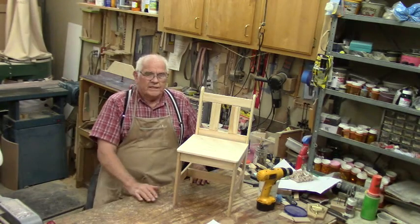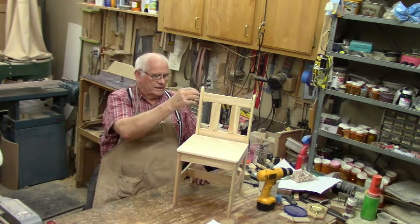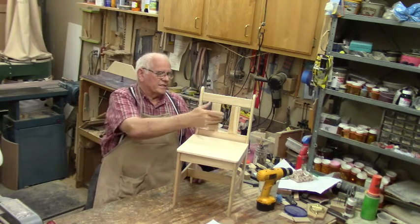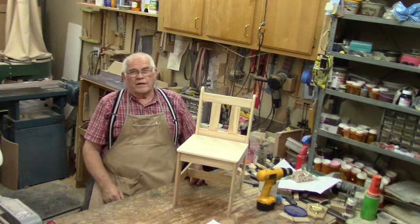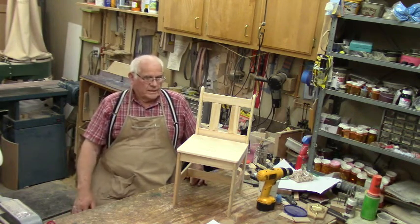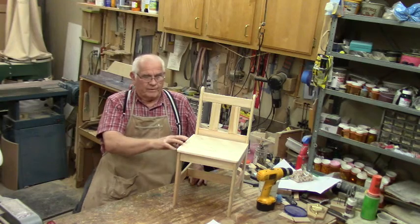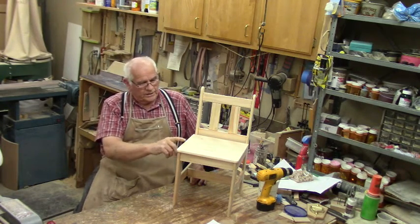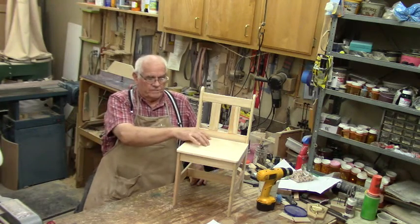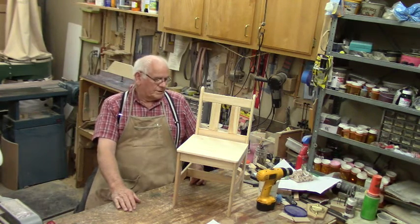The nice thing about this chair is that the legs, the stretchers, the uprights, the stiles for the back, the rails, and the slats in the back are all two inches wide. They're tapered to give them a more pleasing appearance. This is glued up from pallet wood off the top of a pallet. There are five pieces I've glued up to make the seat portion of the chair. This chair is totally complete, I believe.